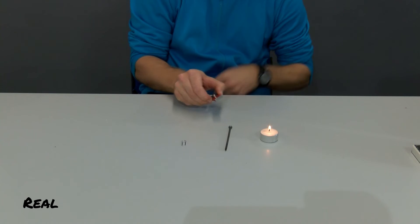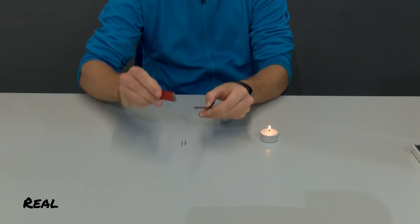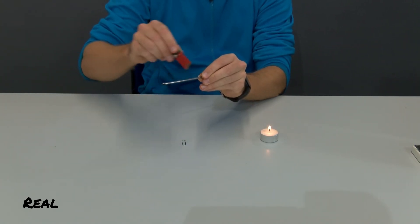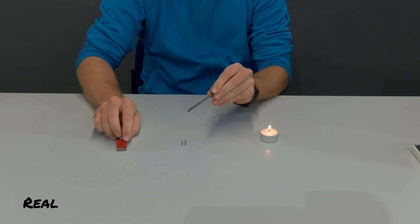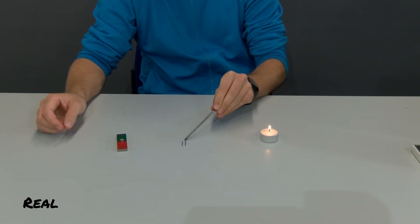Now I stroke the iron nail with the north pole of the magnet, always in a certain direction. Now I can lift the paper clip with this iron nail, even if we would not have had contact with the bar magnet before.